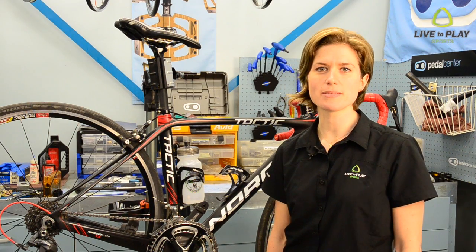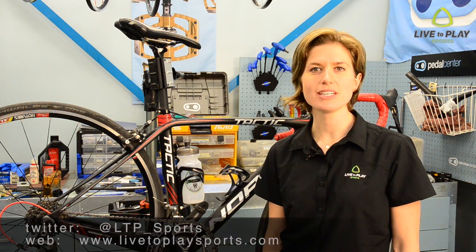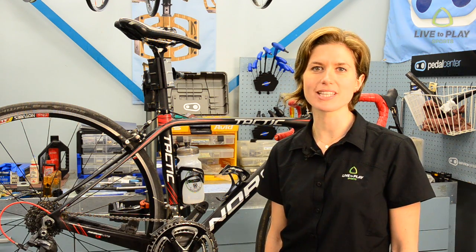Tweet us with any questions at LTP Sports and check out our website for more tips and tricks. Until next time, live to play sports, connecting people with cycling.